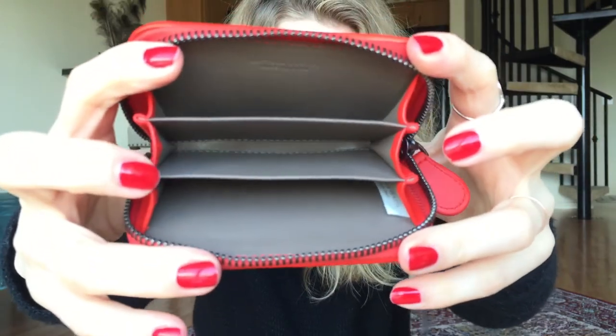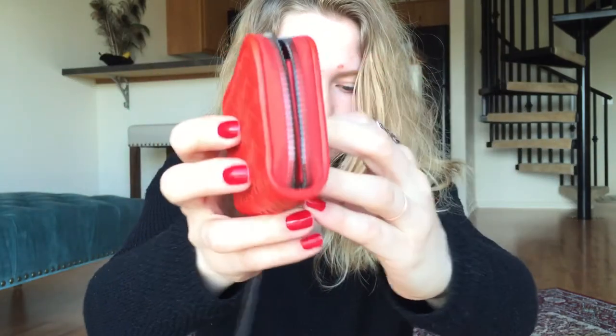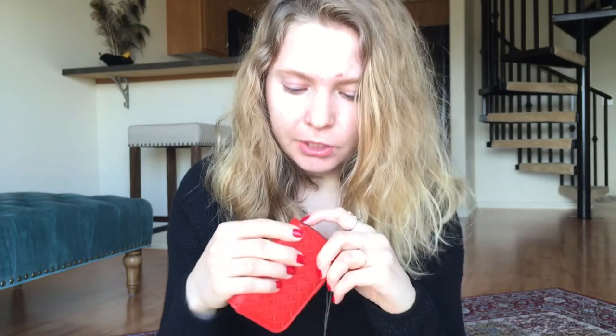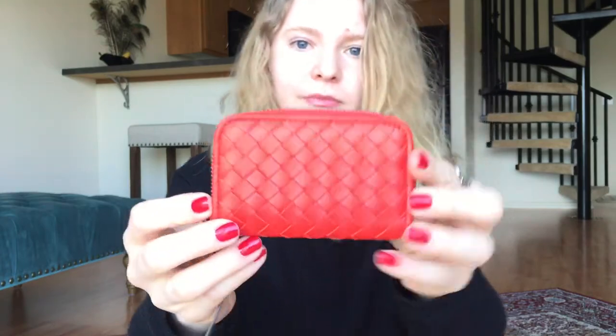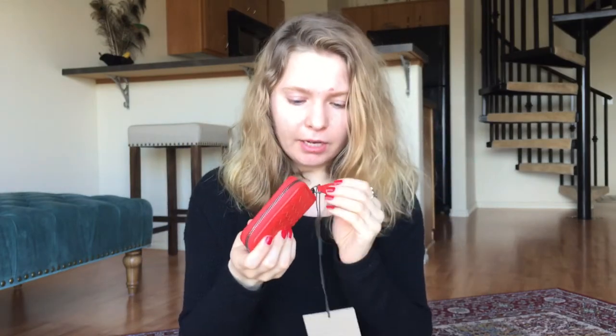It doesn't come with separate authenticity cards, but it's so beautiful and so soft. I don't hear many people talking about Bottega Veneta. I've also had my eye on Bally — if anyone has any experience with them please let me know, because I'm really interested. They've been around for well over 150 years. I'm so excited to finally have a wallet I'm happy with — I'm so glad I decided to return the first one.